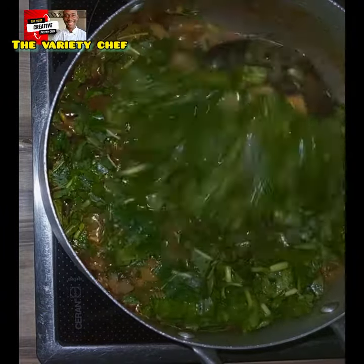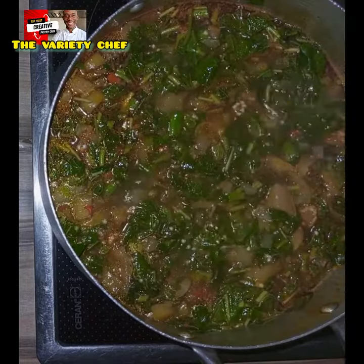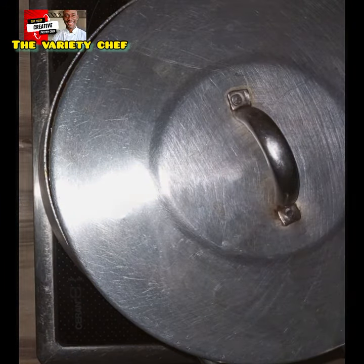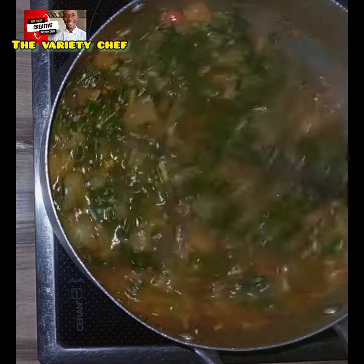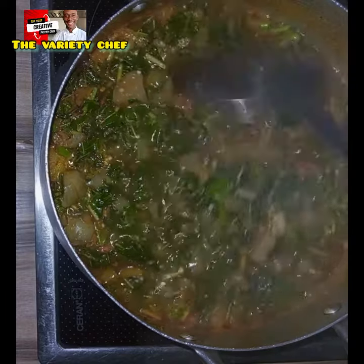Cover it for a few seconds and your soup is ready. You can use this to eat any swallow of your choice, and believe me you're going to absolutely enjoy this. In case you don't want to eat it with a swallow, you can just eat it as it is.